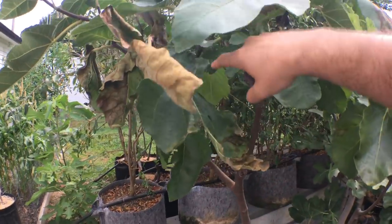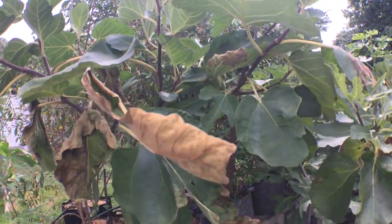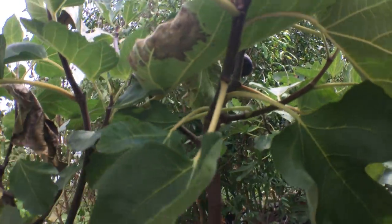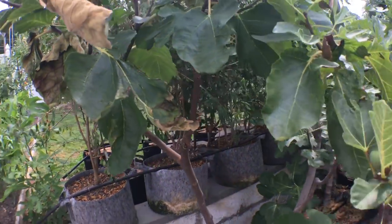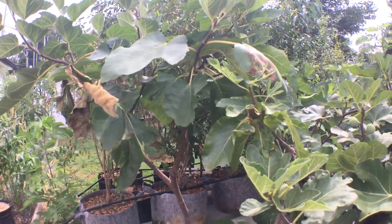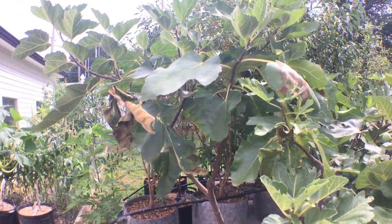So this is the tree. We're basically done with the crop this year — we have one more fig left on the tree. I didn't really like the way this tree grew this year. We're going to do a lot of pruning to try to control it because it's so vigorous.